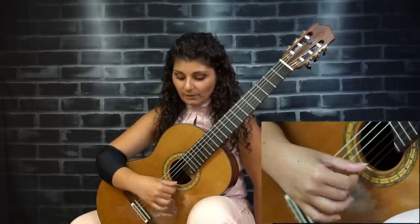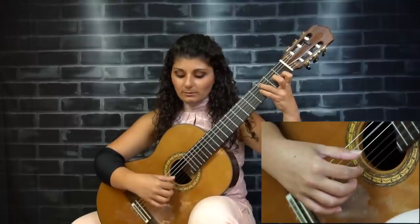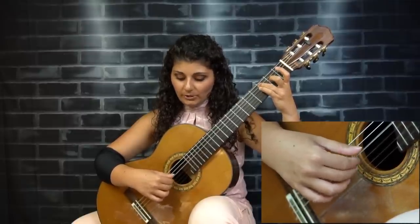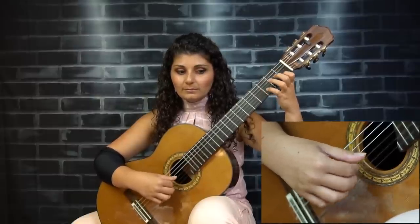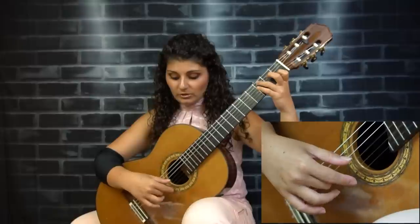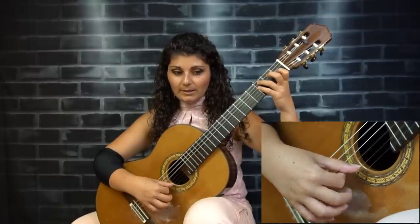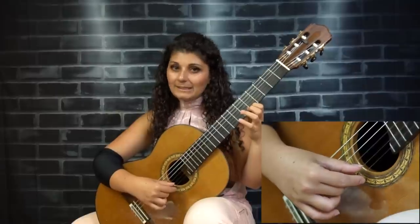This happens more in free stroke because in rest stroke, when you play a finger it's resting on the other string, so it takes more effort to reuse it and you're more likely to actually alternate. In free stroke, the fingers are just swinging around. Especially if you're not alternating and you're doing a pecking motion, you can easily forget which finger you just played and end up repeating that finger. So don't play it that way — just pecking at the strings. Make sure you're alternating the movement. When I plays, M is out. When M plays, I is out.